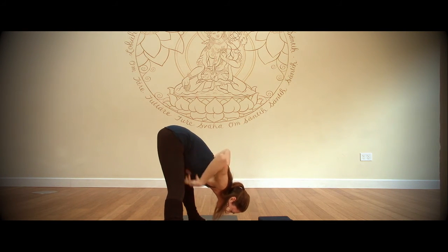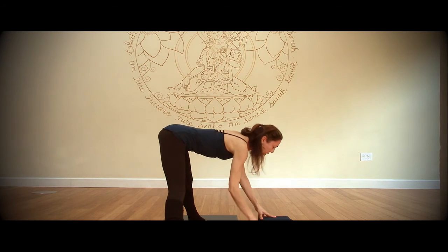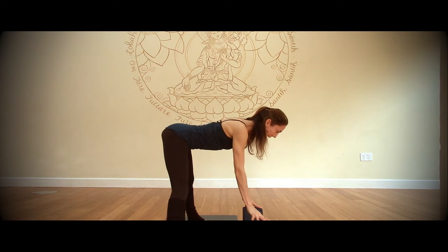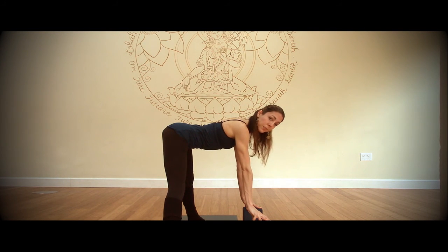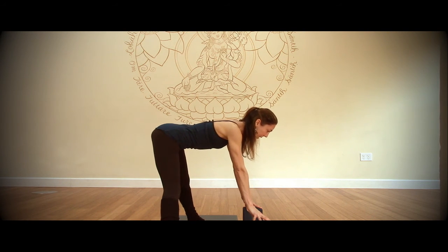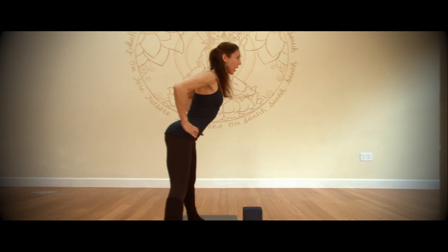Now you can bring your fingertips to the floor and continue to fold this way if you feel you've got that. If that's too much, bring your hands onto blocks. Come up onto the fingertips and lengthen your spine forward, just working here, still making your priority your neutral spine — not overarching or rounding. Then over time, as you get stronger, you'll be able to go deeper. Bring both hands back to the hips, keeping the neutral spine, push down through your legs and come up.